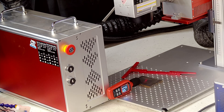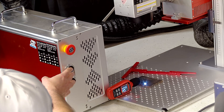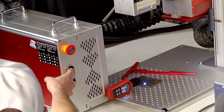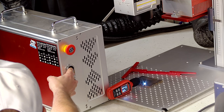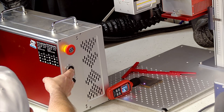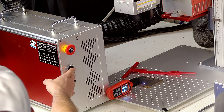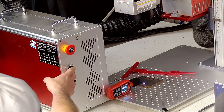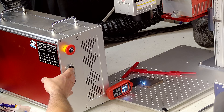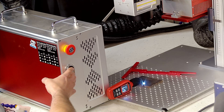First, position your galvo head at the approximate focal distance from the substrate — this is the starting point for finding your optimal focus. In my case, the numbers on the side of the galvo head had faded away, so I wanted to get a true distance so I could make a focal stick. Frame your work area, start the job, and then observe the sound and light intensity while adjusting the focus.